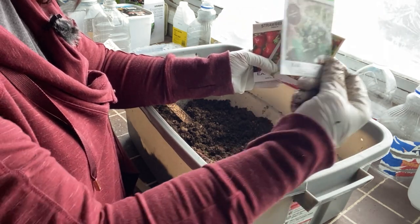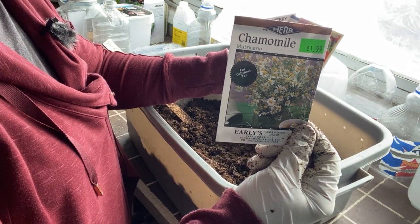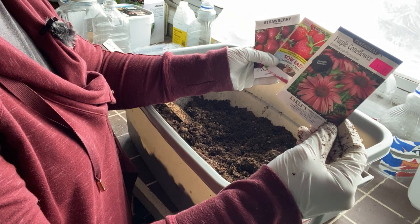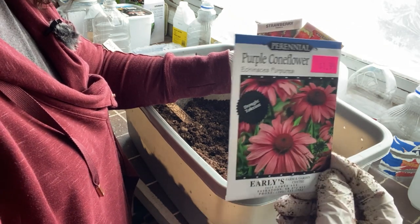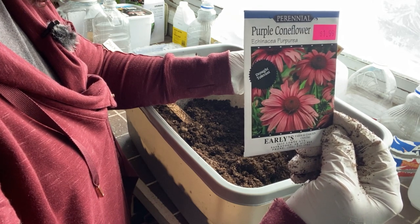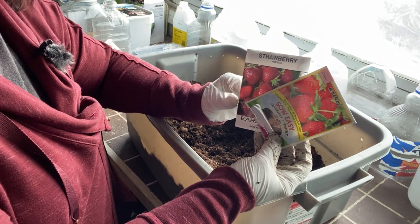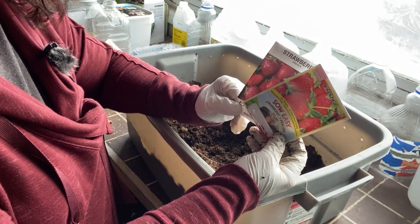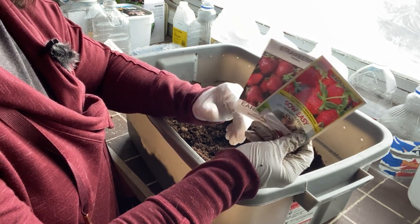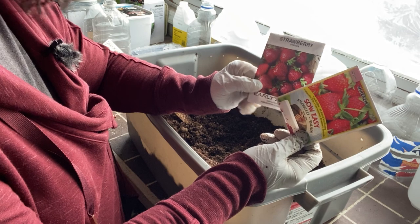We're going to do some chamomile — I did some last year using winter sowing and had some success. I bought some purple coneflower, Echinacea purpurea, which is also a recommended seed to try using the winter sowing method. I also want to try strawberries, because strawberry plants are perennials and the cold stratification process is something they would go through naturally if they were growing outdoors. So I'm going to try starting them this way and see how it goes.